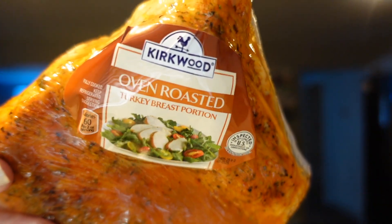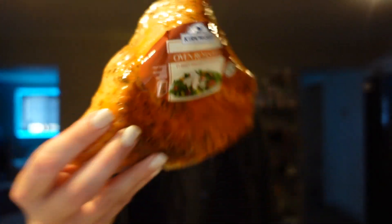We get this every time we go to Aldi - this is their oven roasted turkey breast. It is super flavorful and it is two points for the serving which is two ounces. I like to cut it up and put it on wraps - we make a really good turkey BLT wrap with this. Sometimes I'll cut up the whole thing and leave it in a baggie in the fridge so Adam can make his sandwiches. It's a little more filling and satisfying than regular thinly sliced lunch meat.